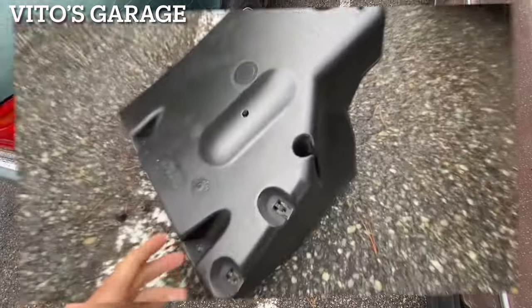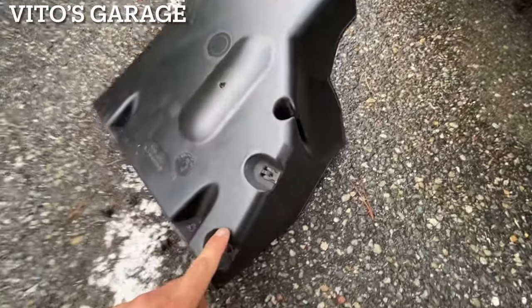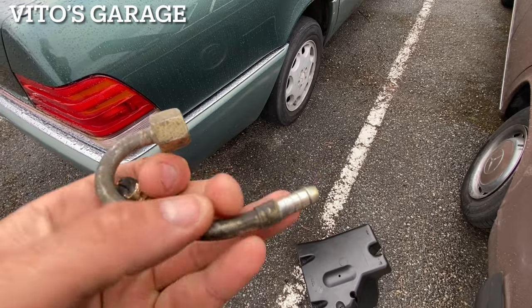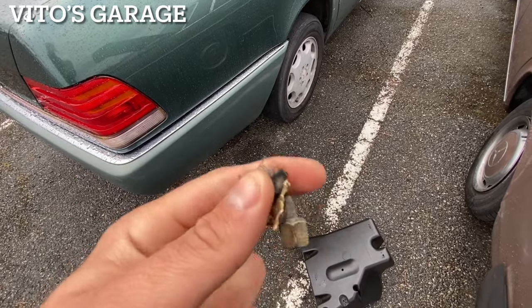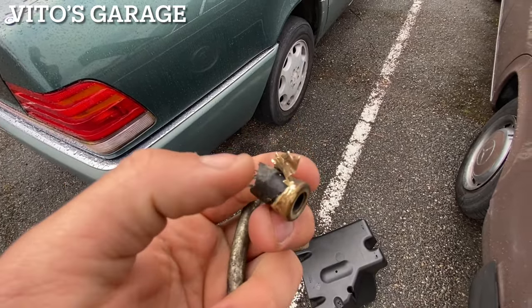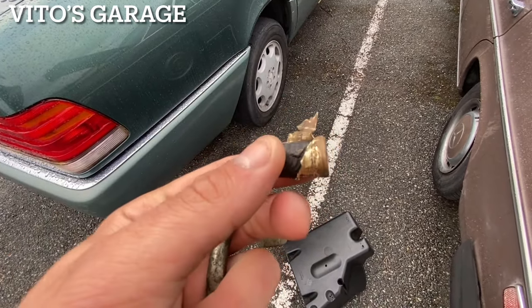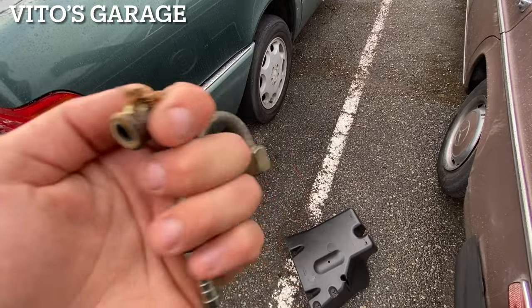I'm going to install it. I ended up cleaning the entire cover and it's looking pretty good now. This part here — the hose is going to go on with the clamp. For the old one, you just literally slice it with a grinding disc carefully and then it just comes off.